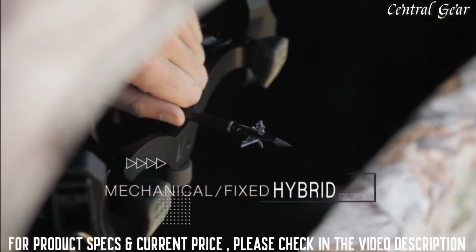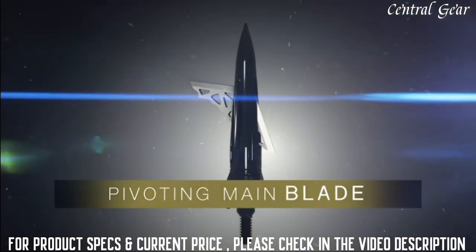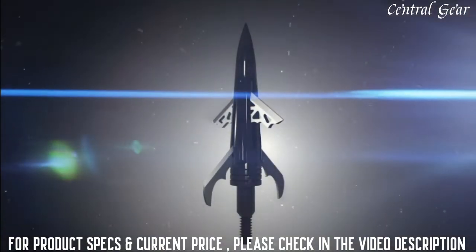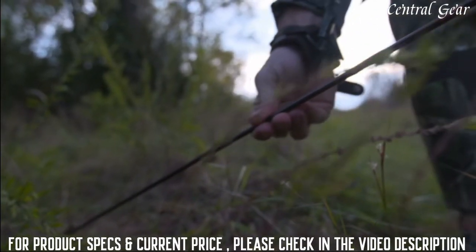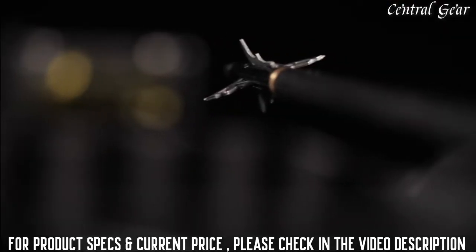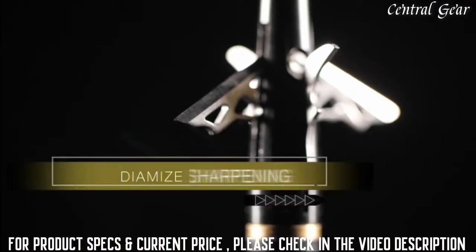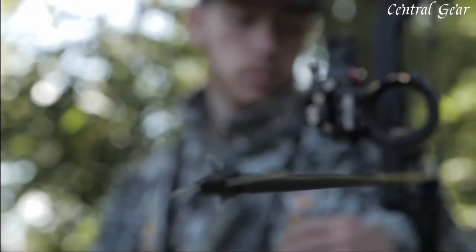Available in both crossbow and compound models, the DK4 features a pivoting main blade which eliminates deflection off bone and maintains momentum while delivering true field point accuracy, as well as two deploying bleeder blades for an inch and a quarter secondary cutting diameter, equating to devastating wound channels. With an internal blade retention system, there are no O-rings, collars, or rubber bands — just the confidence knowing that the blades will open on impact no matter your target. Featuring a bone-crushing trophy tip and diamized blade sharpening process for true ultra-sharp blades.